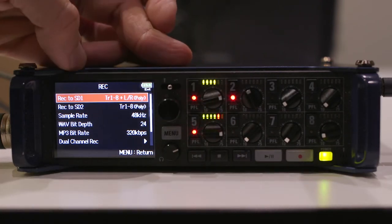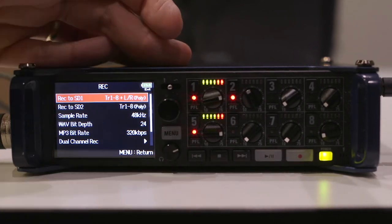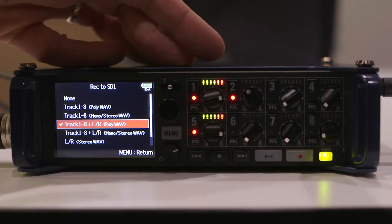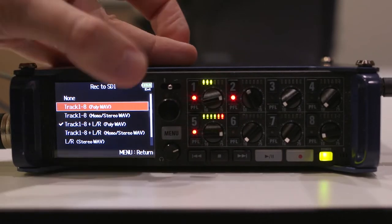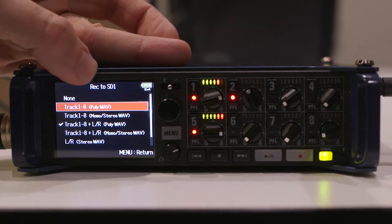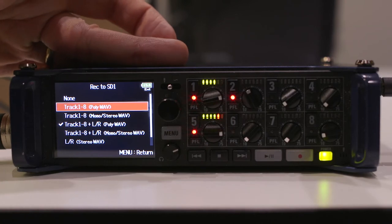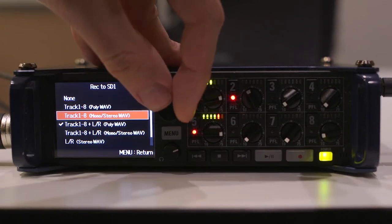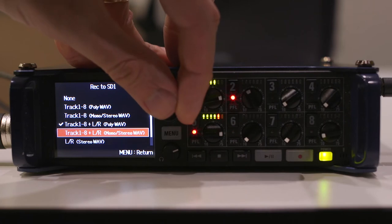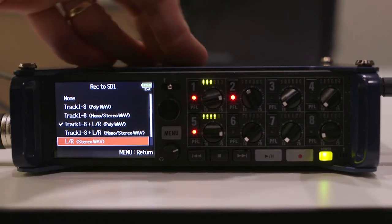Go to REC2SD1 — this is your record settings to your SD card. You can have a secondary SD card to record two identical sets of files simultaneously. As default, set it to polyWAV, which will record each track separately and independently if you have more than one input. However, if you're recording just one track with a single shotgun mic, you could select left/right polyWAV, mono stereo WAV, or standard left/right stereo WAV.